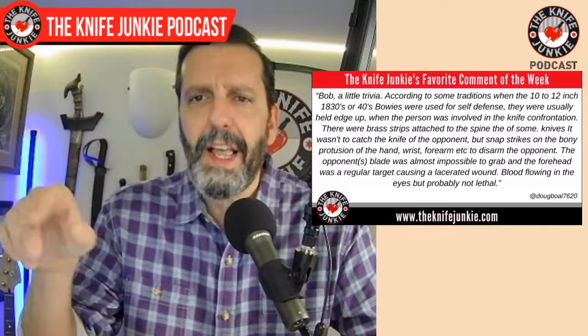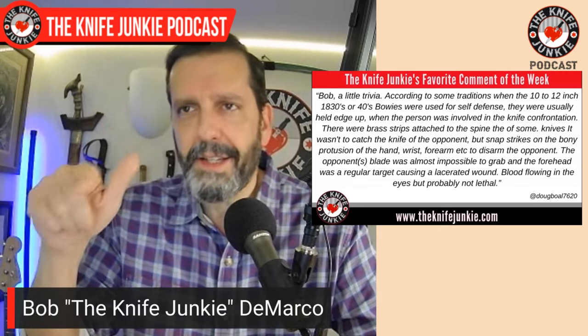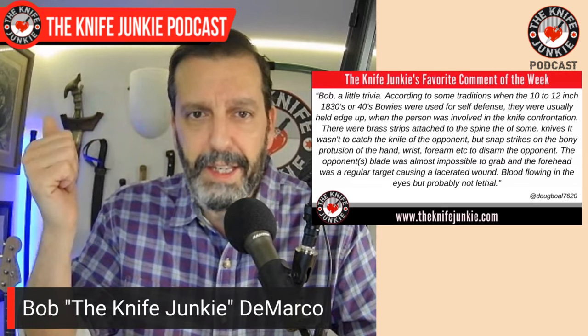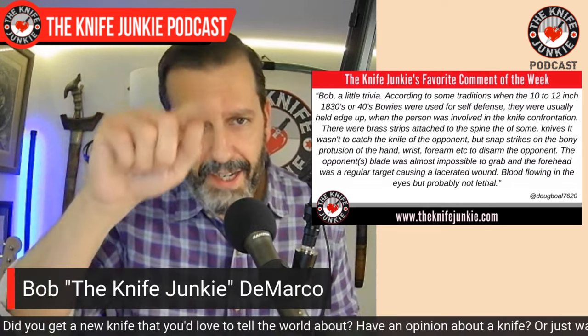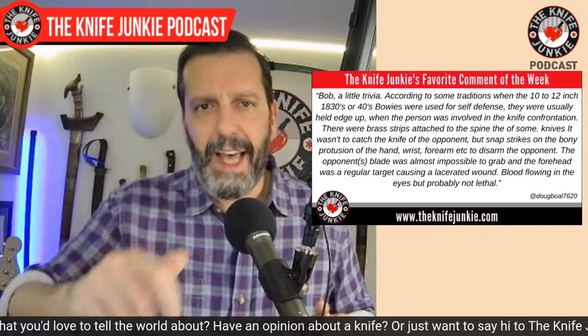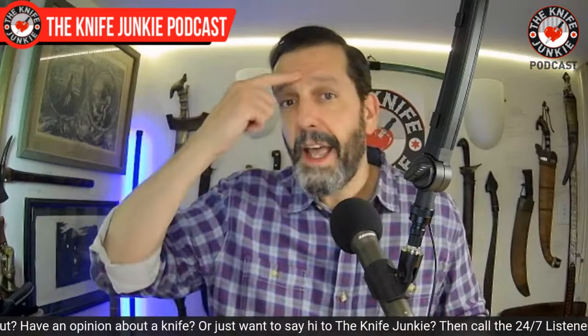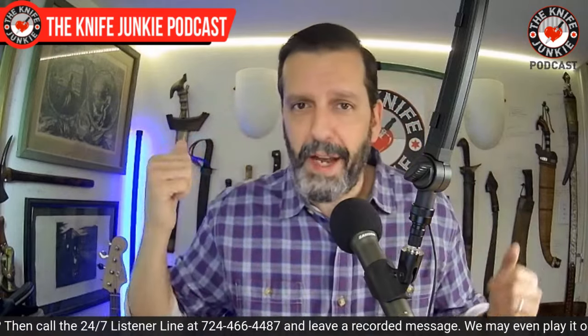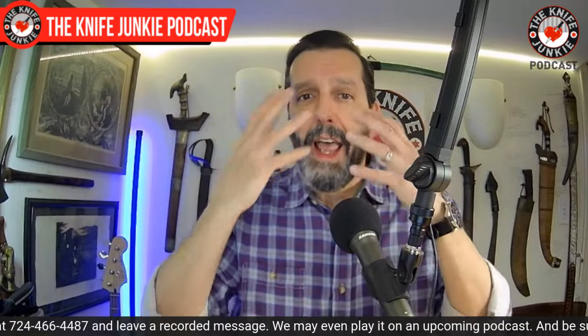That last point about hitting the forehead in a knife fight is something Lynn Thompson has brought up many times with the americanized tanto and its secondary point right up at the tip. He's saying if you flick it — kind of like a drumstick, keeping it loose in your hands — and hit the forehead, it doesn't do much damage but produces lots of blood from that area, which can blind them.